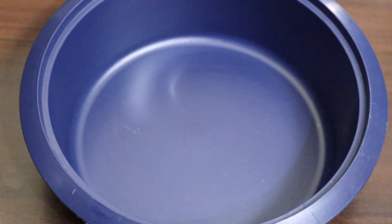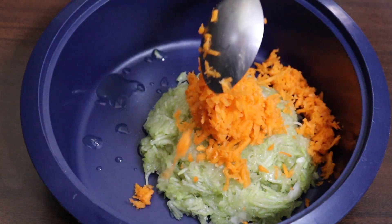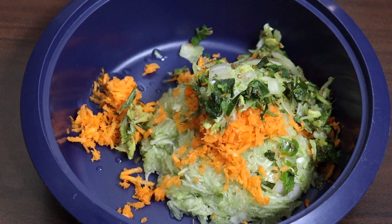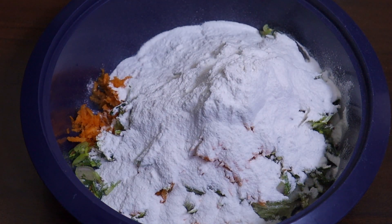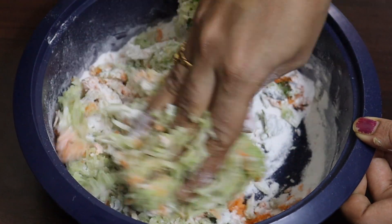Then, let's add a bowl for the bowl. Add a bowl of olive oil, add a carrot, and add a paste of olive oil. Add a bowl of olive oil and mix together.